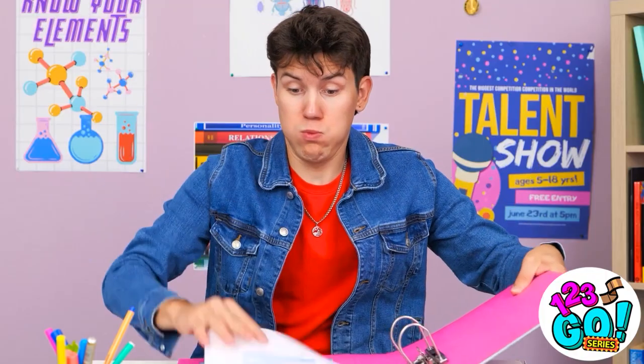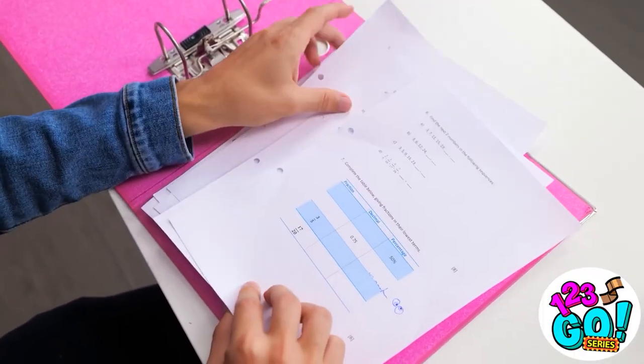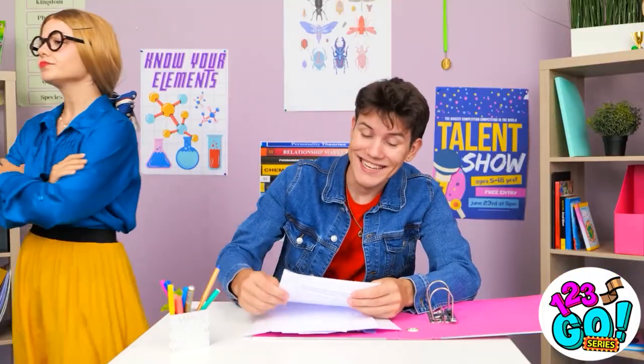David, what are you doing? I need to hide this. This classwork is so interesting — I can't take my eyes off of it. Well done, David, keep up the good work. Thanks. She doesn't suspect a thing.